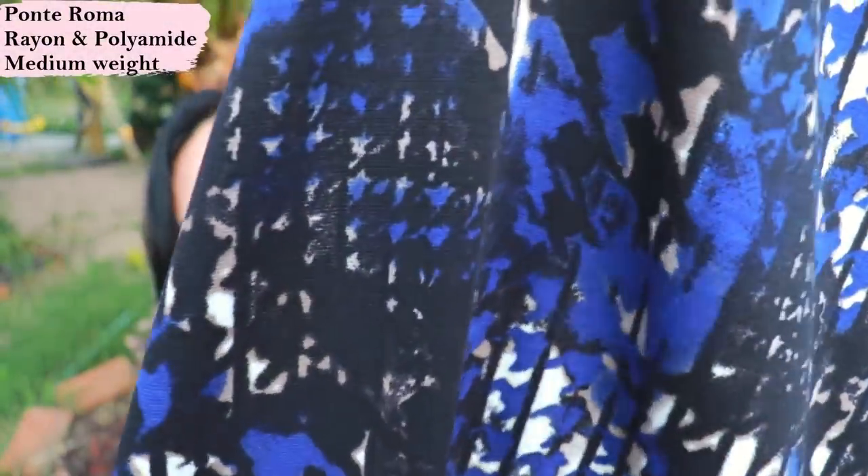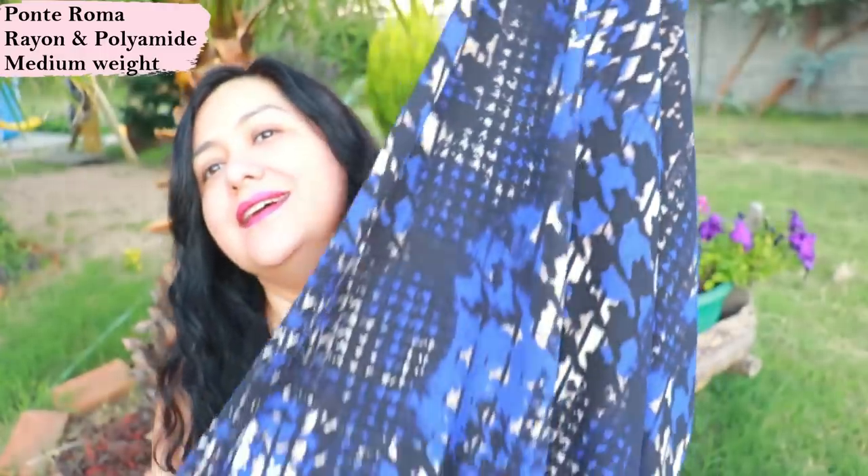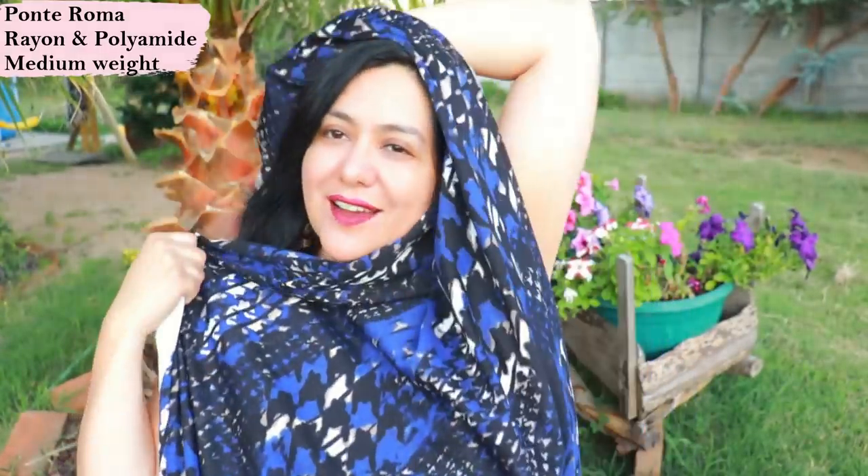I've chosen this beautiful striking Ponte Roma. I was so excited to sew it up — I found it in Santiago, Chile, because it's really hard to find Ponte Roma here in Brazil, basically impossible. The few I've found are just solids, but in that shop I found prints and got three of them. So beautiful. My Ponte Roma is perfect — it's got the right amount of stretch and it's structured enough to hold the structure of the bands.